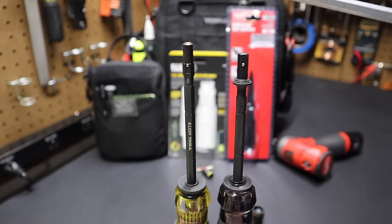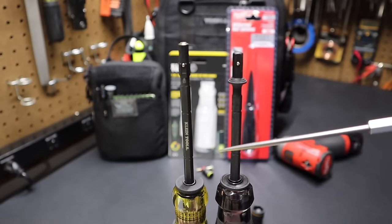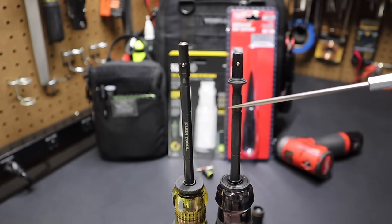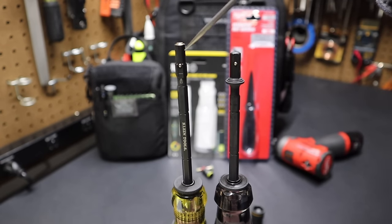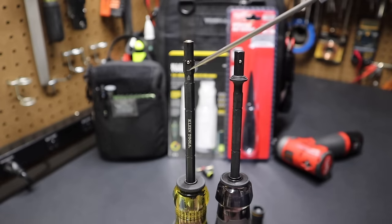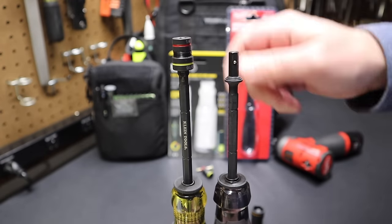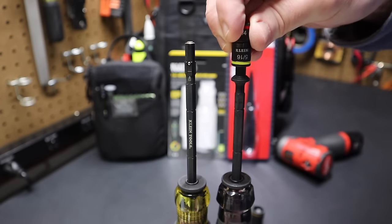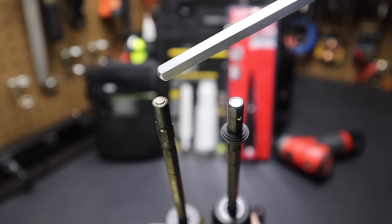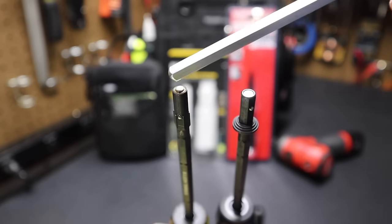Comparing the drive shanks — Milwaukee on the right, Klein on the left. These are not compatible even though both have hex shafts. You can stow bits from either on the other's shaft, but you can't drive them, because the Klein has splines on each corner of the hex that only work with Klein bits. The Malco and Milwaukee are both plain hex, so they are fully interchangeable. The magnet on the Milwaukee is more recessed, while the Klein's magnet raises up higher, making it slightly stronger.